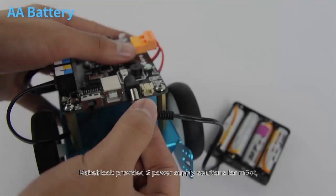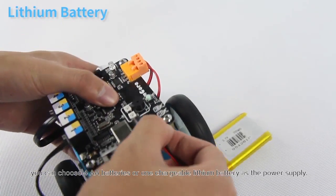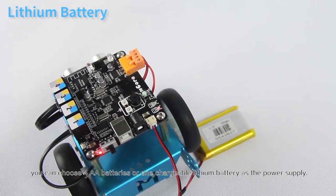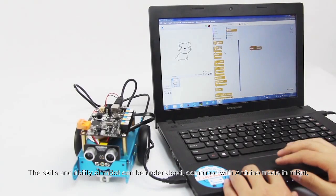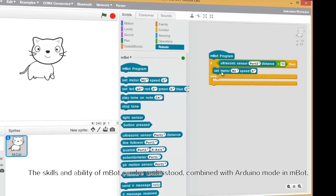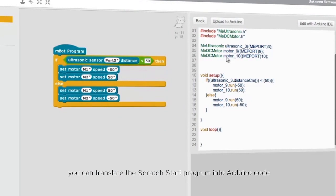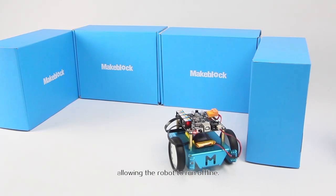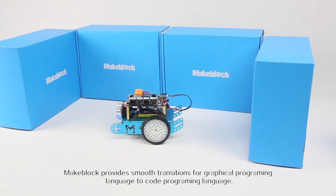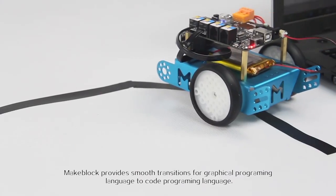MakeBlock provided two power supply solutions for mBot. You can choose four AA batteries or one chargeable lithium battery as the power supply. The scalability of mBot can't be understated. Combined with the Arduino mode in mBlock, you can translate the Scratch-style program into Arduino code and upload it to the Arduino board, allowing the robot to run offline. MakeBlock provides a smooth transition from graphical programming language to code programming language.